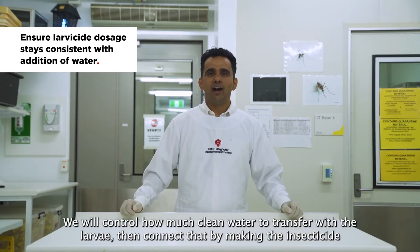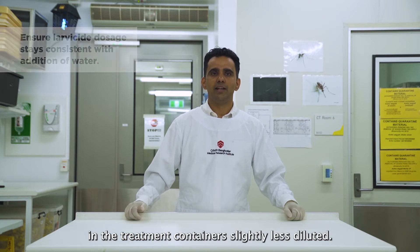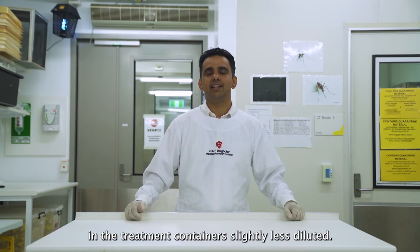We will control how much clean water to transfer with the larvae, then correct that by making the insecticide in the treatment containers slightly less diluted.